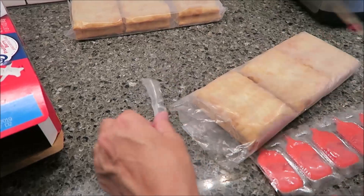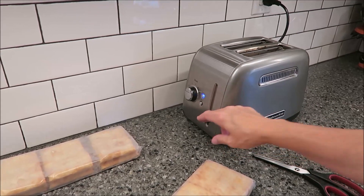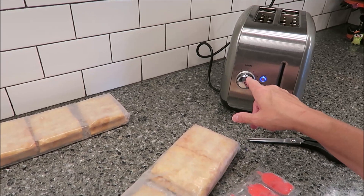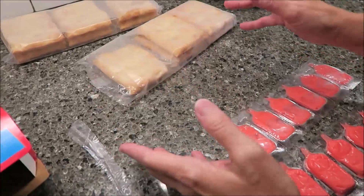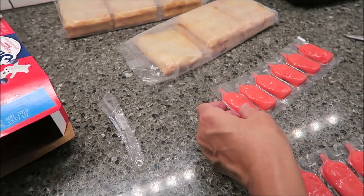There are six of these toaster pastries in each package. I'm going to go ahead and put it in my toaster and turn it on. The last one I made yesterday, I put it on two. I'm going to put this one closer to three because I want it a little crisper. I liked it yesterday — we had the cinnamon ones — but I just like them a little crisper.